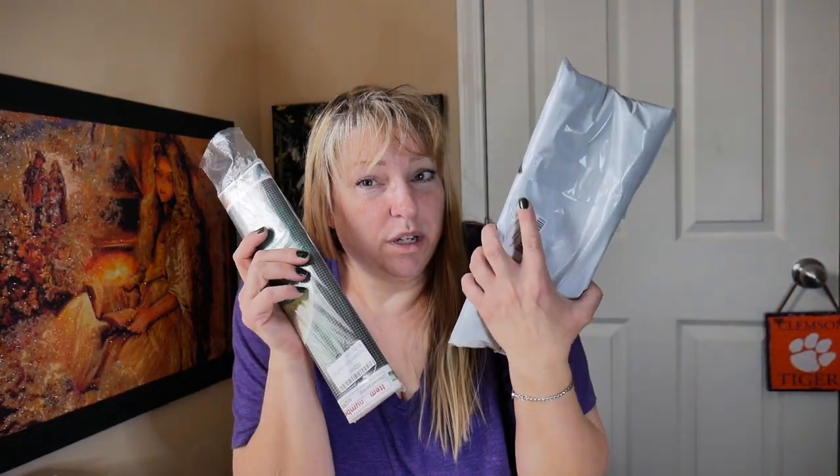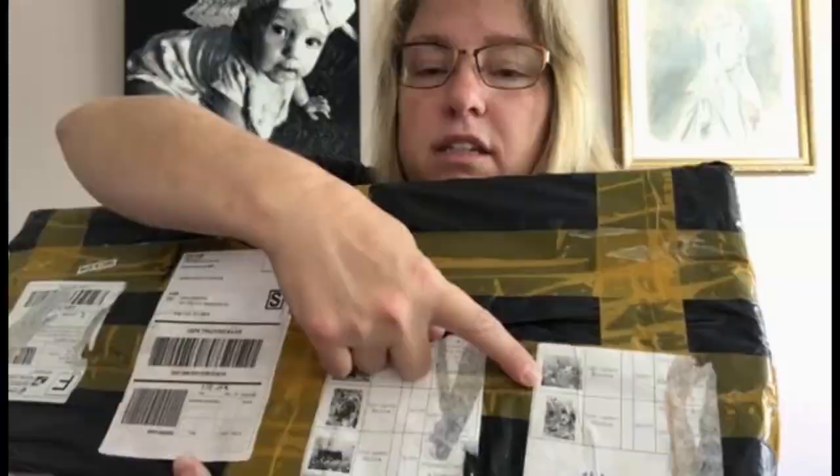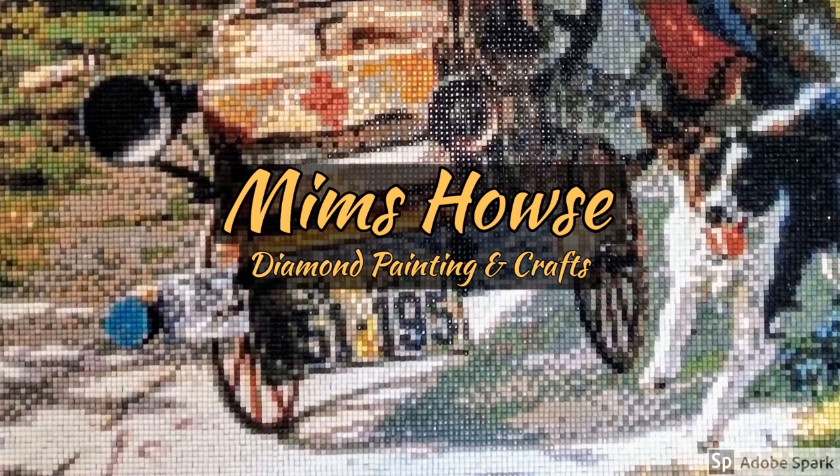Hello everyone, are you a Mandalorian fan? Do you like Star Wars? Well if you do, stick right here because you're going to want to see these new diamond paintings that I just got in.